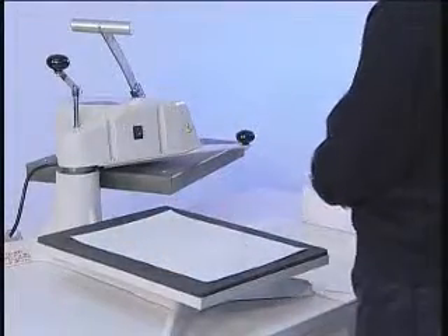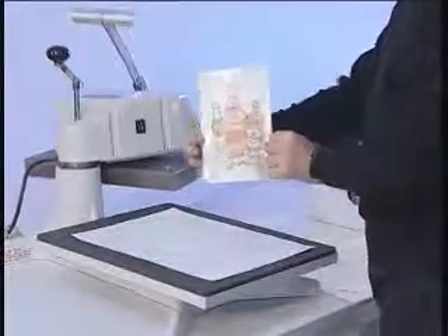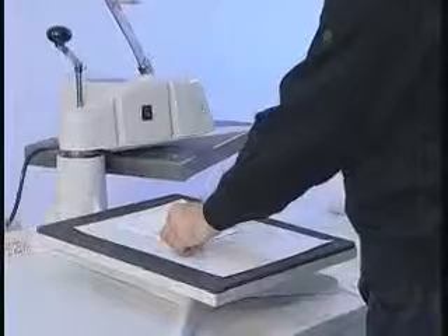Put a sheet of paper and the magnetic vinyl onto the press. Place the forever multi-trans onto the magnetic vinyl.